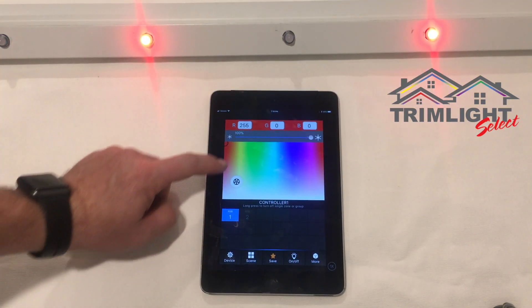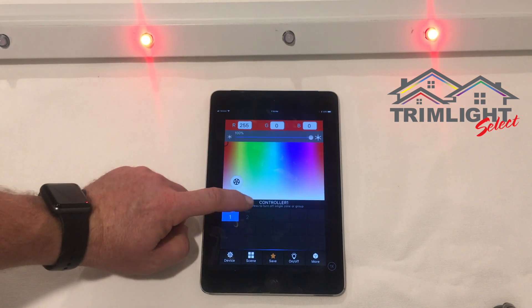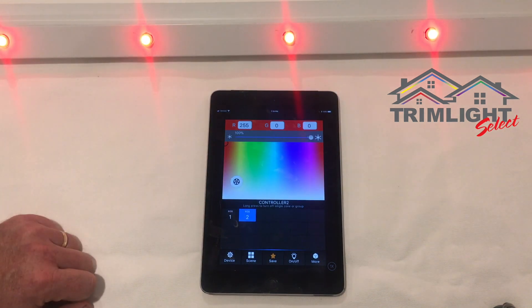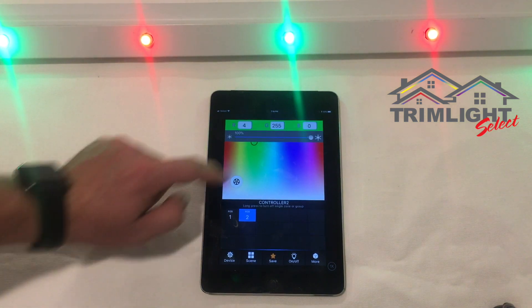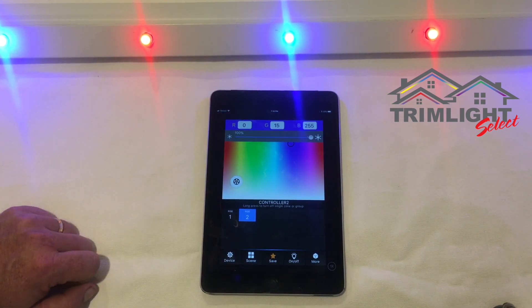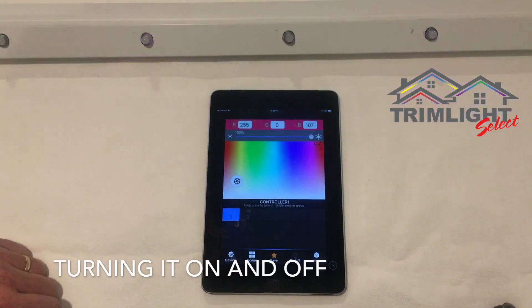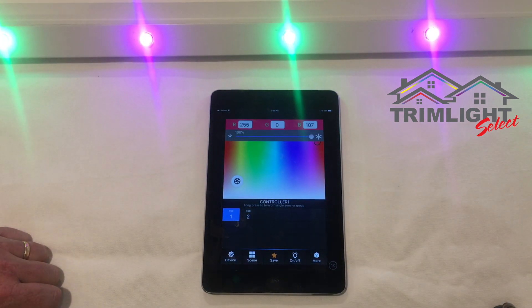The higher up on the color scale you go, the deeper the color becomes. To turn on a second strand of lights, just click on number two to activate and control it. At the bottom of the app, one button is the device menu to return to where you originally connected. The next is the on/off button to turn the system on or off directly from your phone.